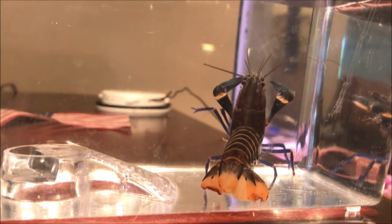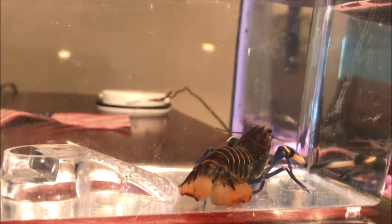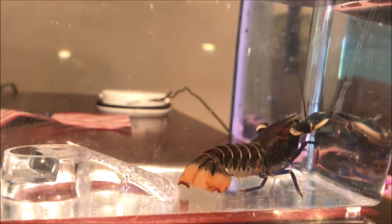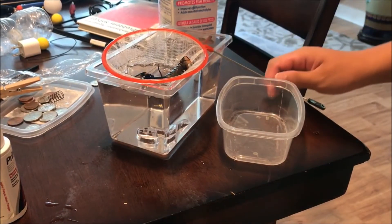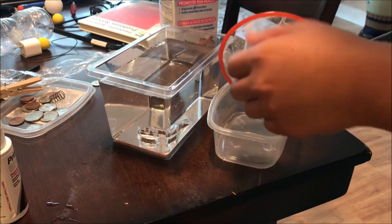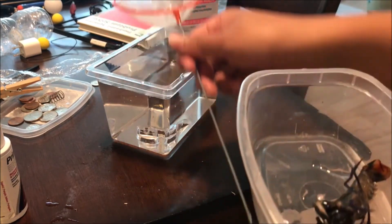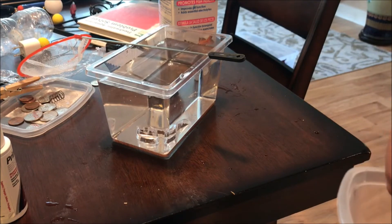So how do you treat shell rot? There is no cure — there's nothing you can really do about it — but there are ways to slow down the process until the crayfish molts. When the crayfish molts, the shell rot should heal, and that's when you know it's cured. Some people say you can use Melafix for smaller cuts, scrapes, or smaller lesions, but I don't personally recommend it — it uses a lot of bacteria and can actually create more bacteria to invade your crayfish.